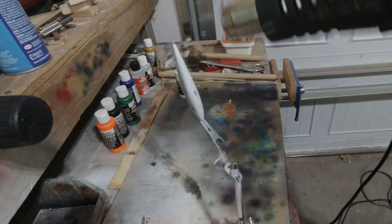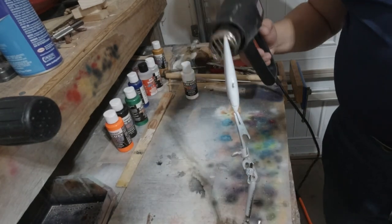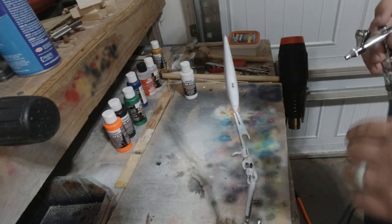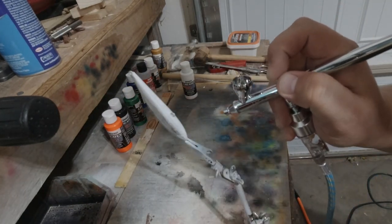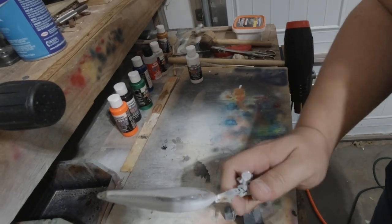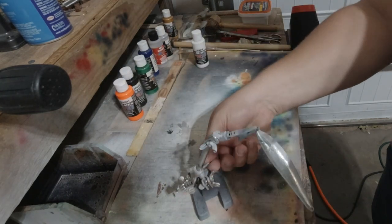I'm going to dry the layers in between — this keeps it from running. If you need to get a thicker coat, just take something like a hairdryer or a heat gun and put some heat on it, and it will dry that layer and you'll have a little bit of prevention from running. It is just good practice.